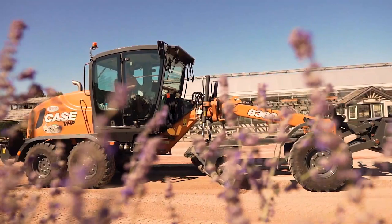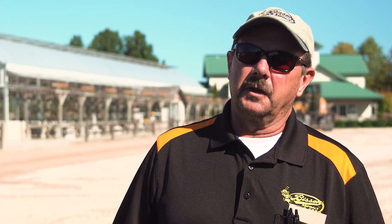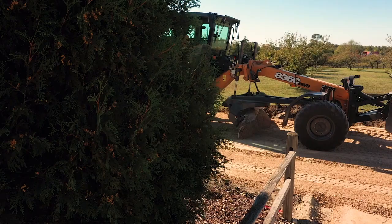I also need to get in driveways with trees overhanging, single lane, 10-foot pass, and with something like this I can still get in those driveways versus the open parking lots and roads.